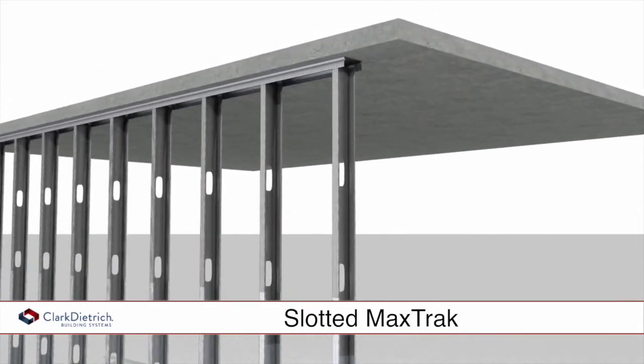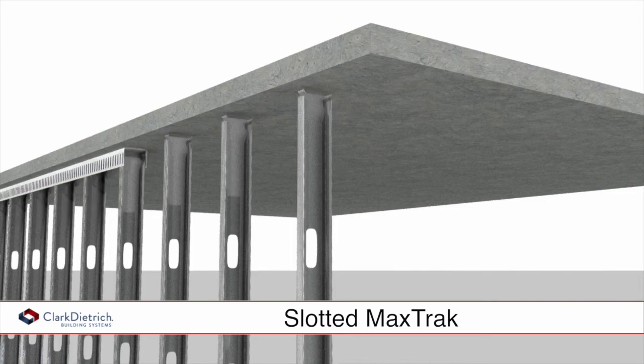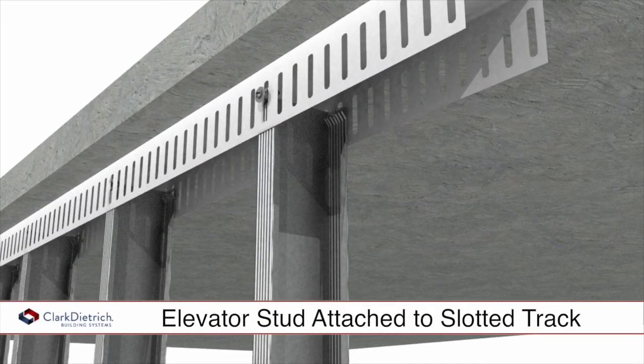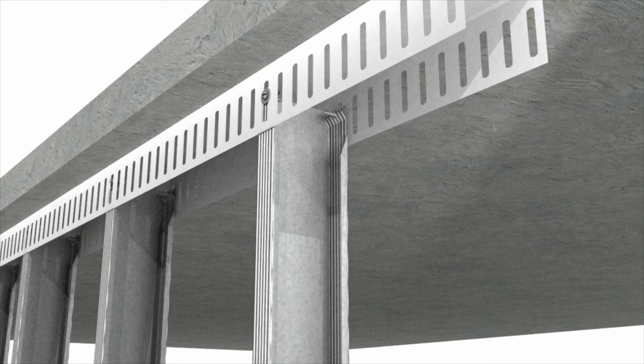When allowance for vertical deflection is needed, this is achieved by using Slotted Max Track at the head of the wall. The TrackLock Elevator Stud is attached to the Slotted Max Track in the typical manner. Deep leg track can also be used with standard lateral bracing requirements.